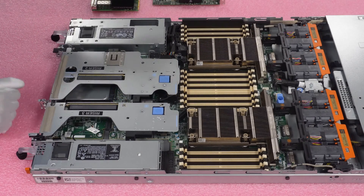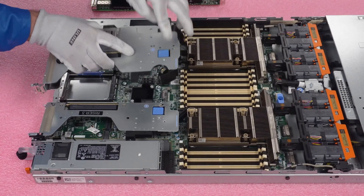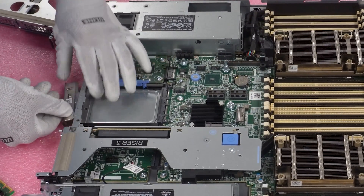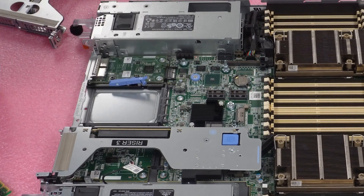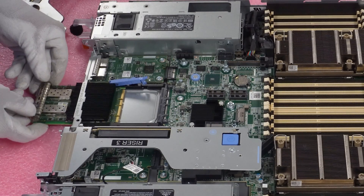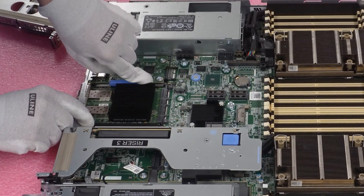We're going to show you first how to install the OCP 3.0. Both card types are going to need us to remove riser two right here. Just push the blue button down and then lift it straight up. We'll set this to the side since we're doing the OCP 3.0 first. Remove the blank that's currently in there — just push it down and it'll pop out. Then take your blue clip, pull it up, and slide the card in. You need to line it up in between the two black plastics; there's a little groove in there. Line it up and it'll slide in nice and smooth — you'll see it hop right into the connections. Now it's firmly in there — just lock it back into place.